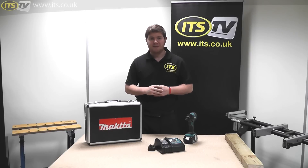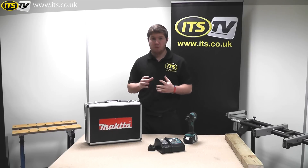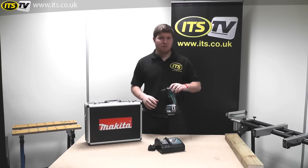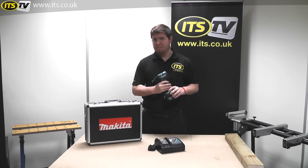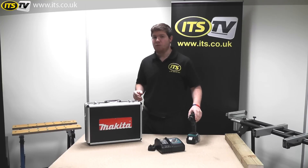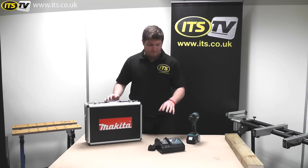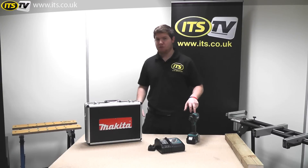Hi, I'm Richard from ITSTV and I thought I'd take some time today to introduce you to a new kit we've got going with from Makita involving the DTD129 Cordless Brushless Impact Driver. We're selling it as the DTD129AMX which includes this case, charger, battery and impact driver itself.